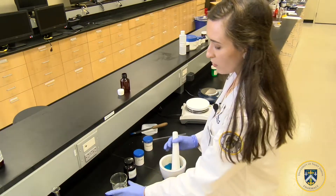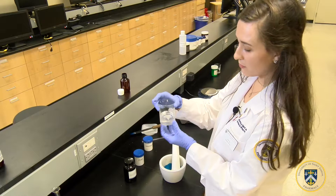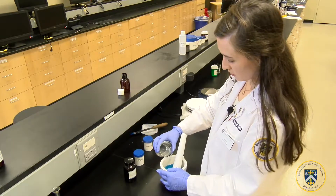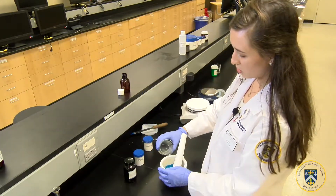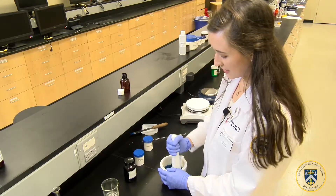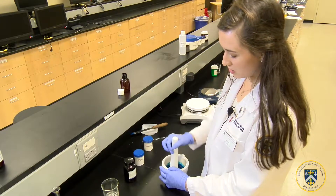Then we will be adding 40 mls of our methyl cellulose gel to the mortar. Looking down to make sure we add exactly 40 mls, and now we use that same circular motion to triturate this solution.